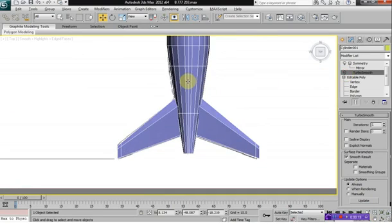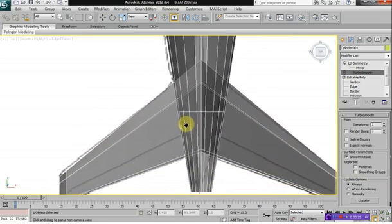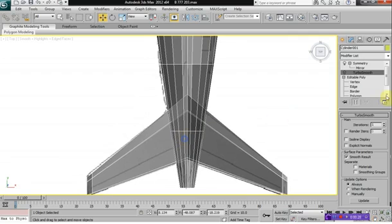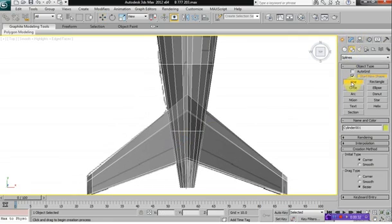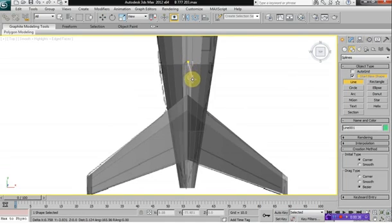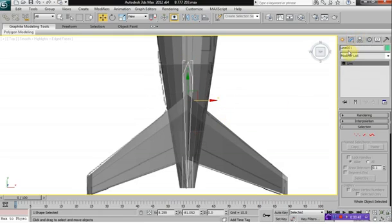What we do is we press Alt X so that it makes the model invisible. And then what we want to do is we want to select our shapes, select the line, and we're going to draw a spline here for our tail fins.